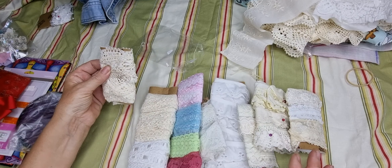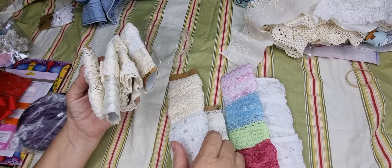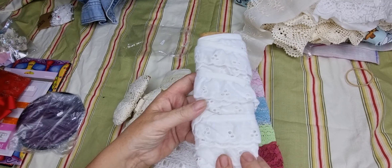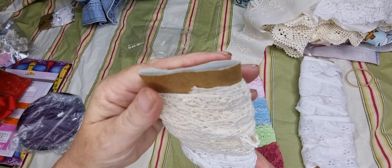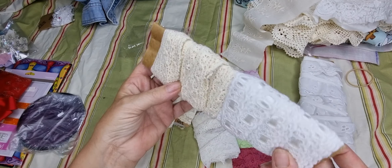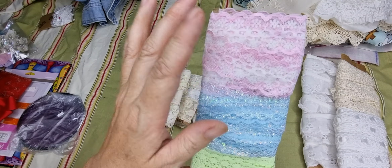I have all these toilet rolls and paper towel rolls that I keep, and I thought I'm going to use them as spools — so these are all the new laces I got. All I did was flatten the roll and put it under some books for a while because they are quite bulky. Look how much lace — these were 50 cents for two like that, and these were 50 cents for three. I know they're only nylon but I liked how they look on the cardboard.